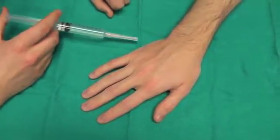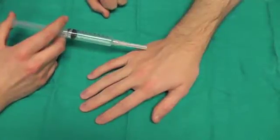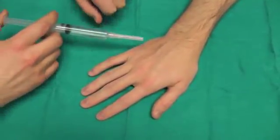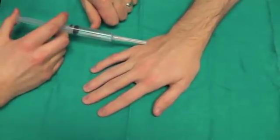A metacarpal block is useful for doing any type of closed reduction on the digits, such as a metacarpal neck fracture, boxer's fracture, or any other metacarpal shaft fracture that requires a closed reduction.